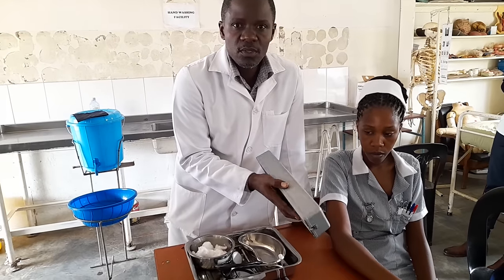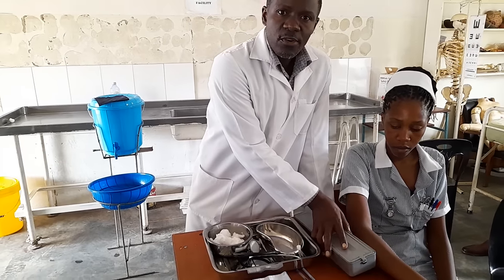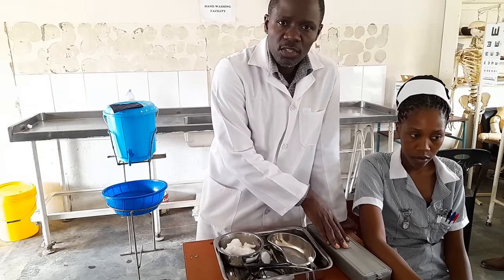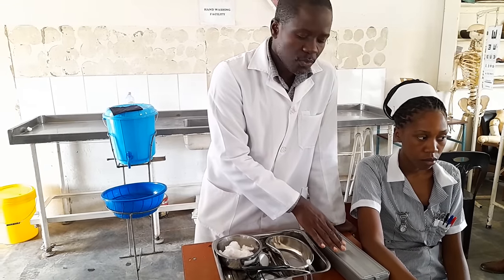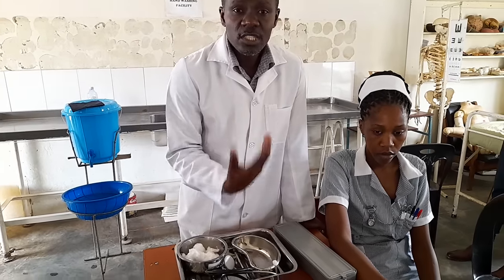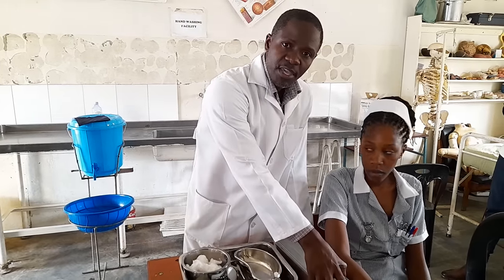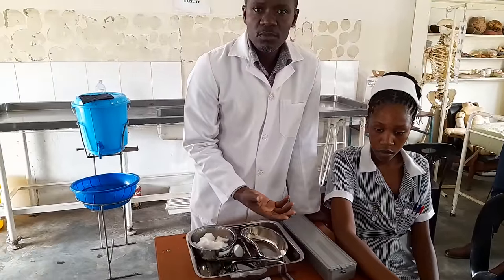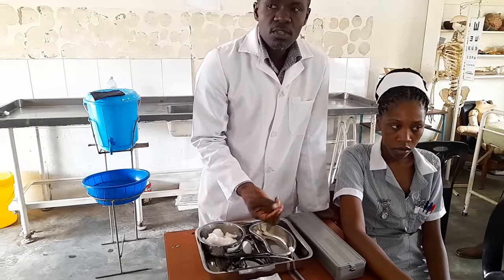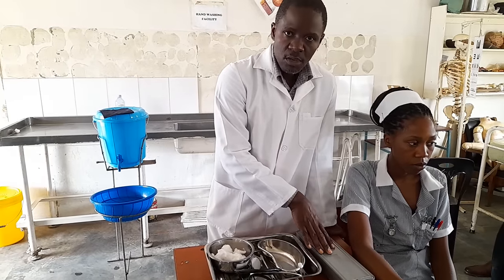There are many gadgets you can use to do BP. One of them is called a sphygmomanometer. This one uses mercury, so that's why it's a mercury sphygmomanometer. Then you've got an aneroid, which doesn't use mercury. Then you've also got digital, which just shows you the figures and does not use mercury. The common one we have around is a digital machine, but we also have the mercury. Mercury is usually there for students to use during OSCEs, where you'll be expected to use a sphyg that uses mercury or aneroid.